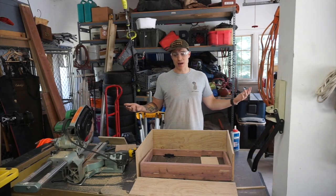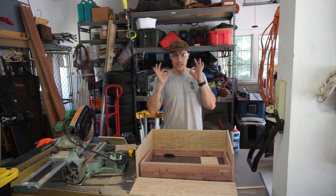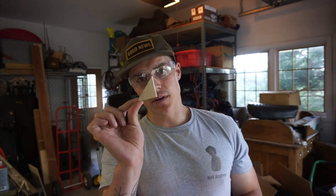This is all going to be covered in Tolex, so it doesn't really matter how pretty it is. We're just trying to make it square. So now we're putting together the box, the outside case. We cut some little triangles to reinforce the corners. We're hoping that it's going to be strong enough to be a protective case.